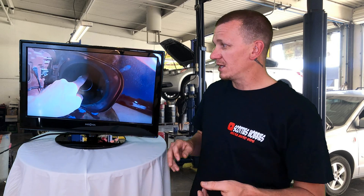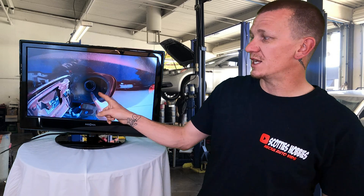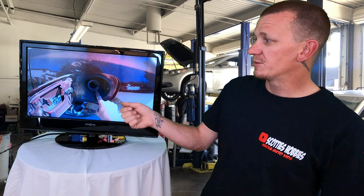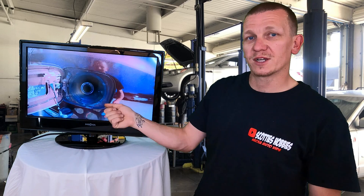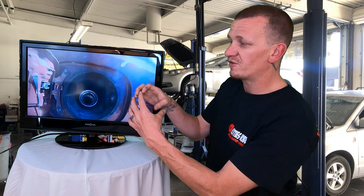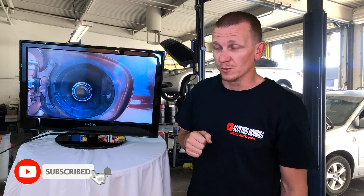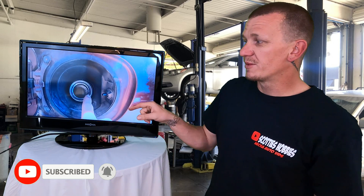With a P0442 code, if you haven't replaced the fuel cap yet, I always recommend replacing it — especially if you're running about 100,000 miles and it's a factory cap. Also make sure that your filler neck is a nice perfect circle. Sometimes when you lean on them a little bit, it gets oblong on the bottom, so make sure you have a nice perfect circle on your filler neck.